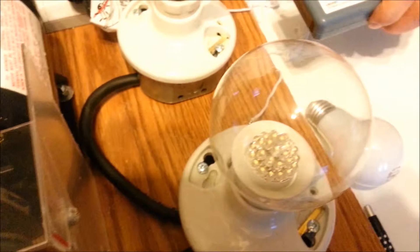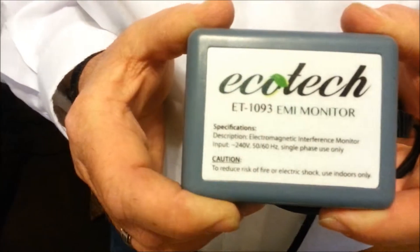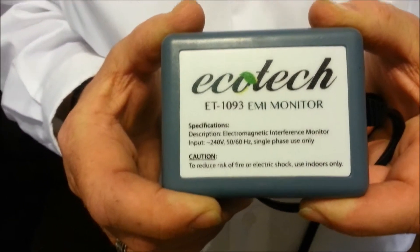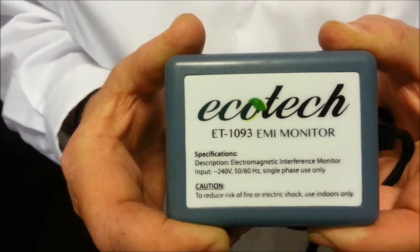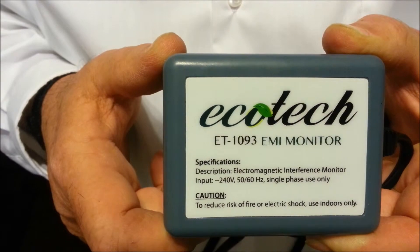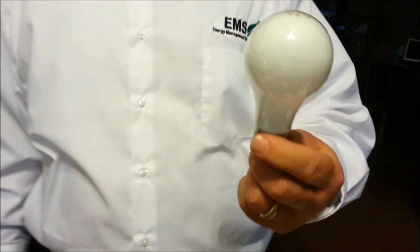Let's look at what different light bulbs do to the EMFs. The meter I'm using here is an Ecotech EMI monitor — it's measuring harmful EMFs being emitted from wires and electric appliances. Used to be everybody had incandescent light bulbs in their house.